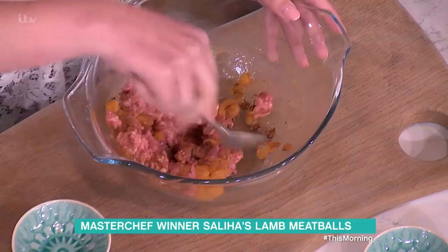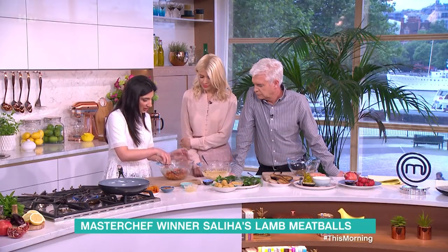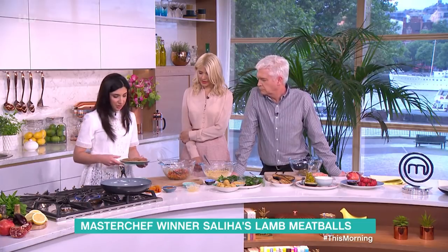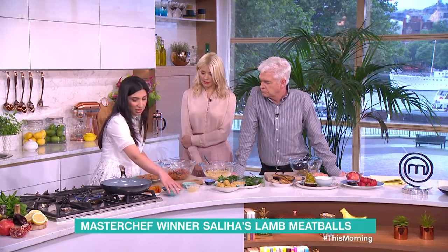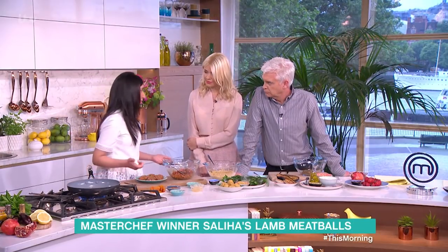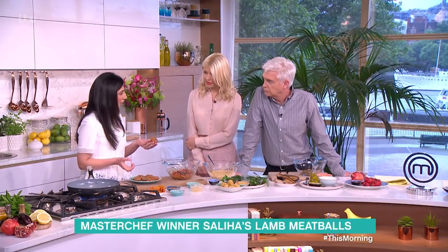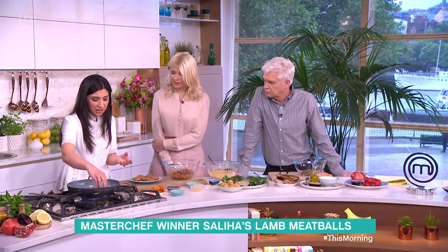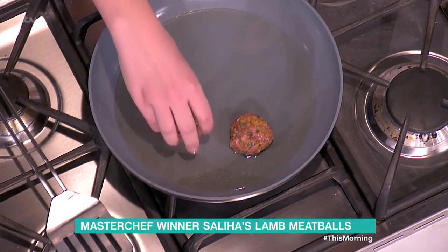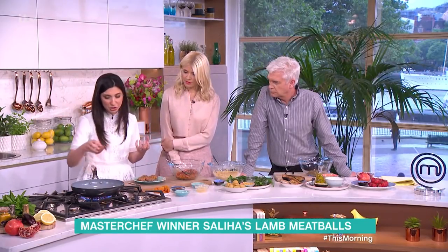Mix that in nicely, just combine it really well, and then shape them into nice little patties. I always make these patties a little bit smaller because I'm always in a rush, so if you make them big it just takes a bit longer. This size is nice. They go straight into the pan and we want to get it nice and bubbly and crisp — turn the heat up and get them nice and golden brown and charred on the outside, soft in the middle.